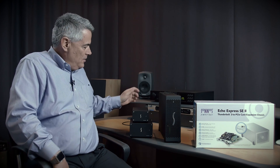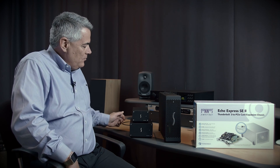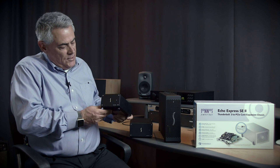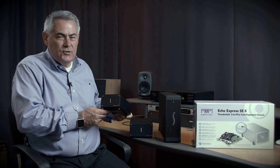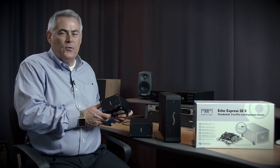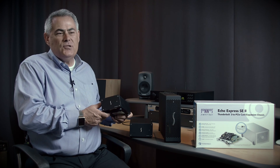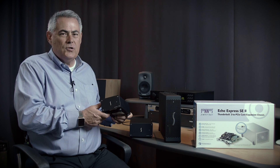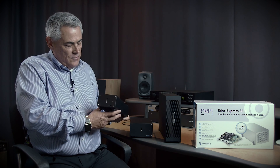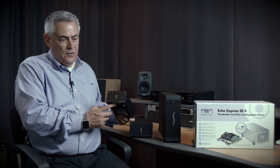Starting with the SEL: the Echo Express SEL is a single-slot chassis that's primarily used to support network interface cards like gigabit or 10-gigabit Ethernet, fiber channel cards, or RAID storage cards. It's a low-profile, very small chassis — just enough to handle the half-height, half-length PCIe card that might go in there.